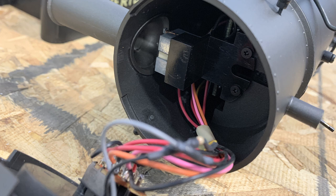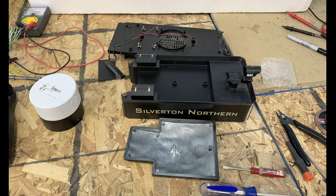On both of these locomotives we're completely ripping out all the Bachmann wiring. It's scary because there's a lot of wiring in here, but there's no other way to proceed. So we started by just gutting them — took them completely apart and gutted out all the Bachmann wiring.